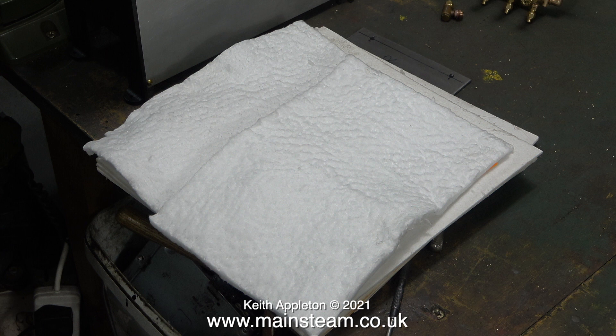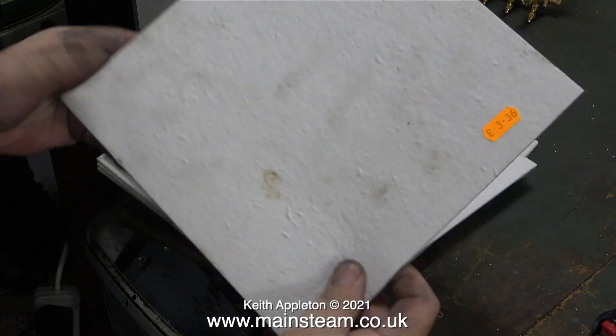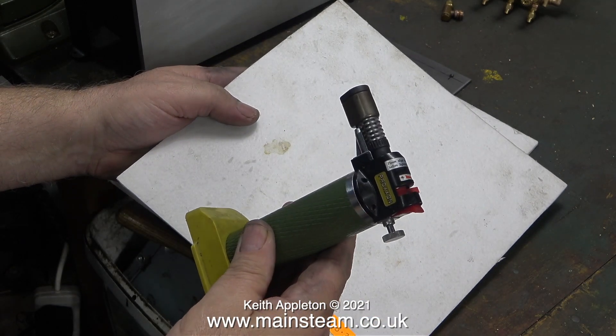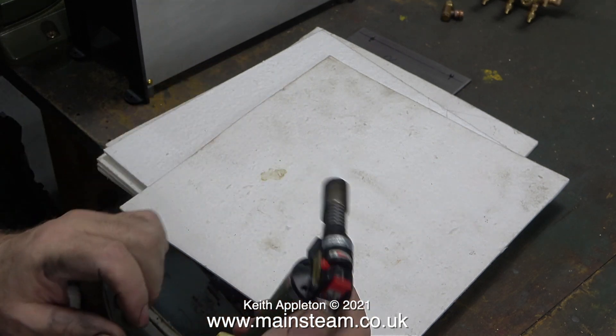It's not asbestos — this is modern heat resistant material. There are two types: the wool type, and the board type — well, they're not really boards, they're just thin sheets. This is the sort of stuff I would use on a locomotive boiler.